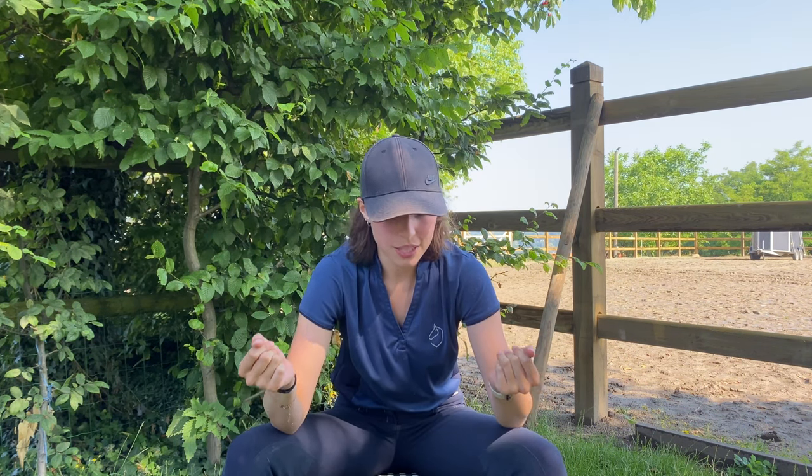First off, you do have to go catch your horse, otherwise there won't be a lot to do. I'll go over the brushes, show them, give a bit of an explanation about what they are, what you have to do with them, and how to use them. Afterwards I'll put a little video in of me actually using the brush so you can see it being demonstrated. So let's just get into it.